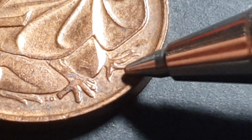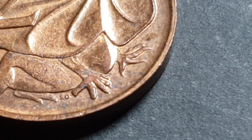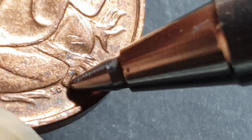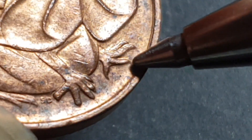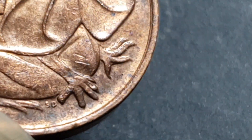The claws we're looking for — this one here has to be blunt, and this one here has to be blunt. The coin with no blunt claws is the Canberra coin. This claw here is not blunted, it goes into a point, and this third claw here is also not blunted — so that means this coin was minted in Canberra.